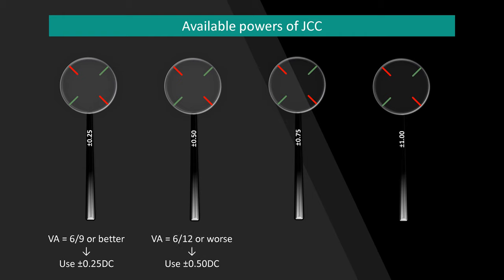Plus/minus 0.75 JCC is indicated for patients with a visual acuity of 6/24 or worse, and plus/minus 1 diopter cylinder is indicated when the patient has a visual acuity of 6/63 or worse. The visual acuity mentioned here is the visual acuity with best vision sphere, because the JCC is used after the best vision sphere is determined.